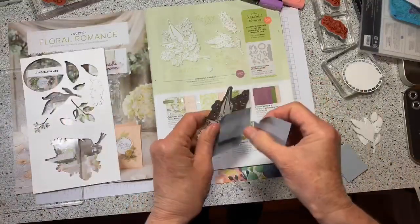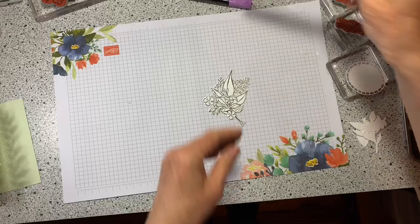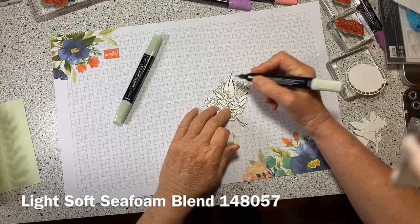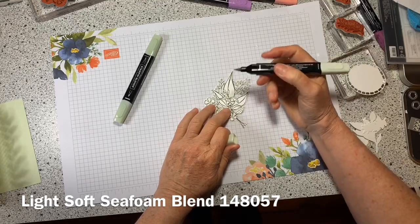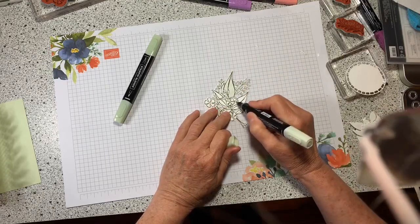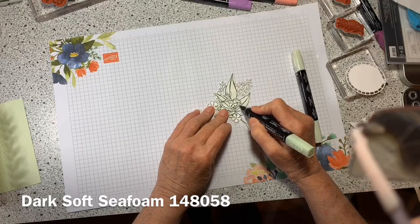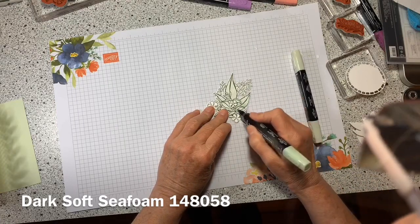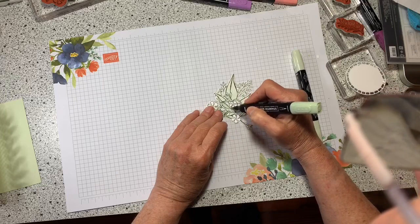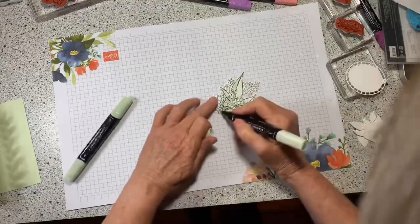I'm going to pull all my post-it notes off — regular pads because we can use them with alcohol. I'm going to start off with the light and get it soaked pretty good. This is light Soft Seafoam, and the reason I picked that is because it's one of the colors in this suite. Then I'll come in with a darker shade and pop in some shadows, then run over with the light one more time just to blend it.